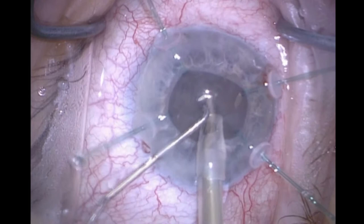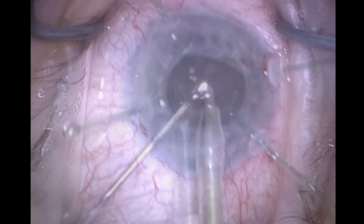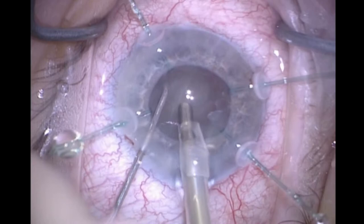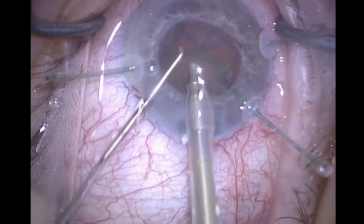The retractors are also pulling back the iris, and they're supporting the lens in the AP direction. They're also restraining the fornix of the capsule from being aspirated by the phaco tip, which might otherwise happen if the zonular peripheral tension is too weak.